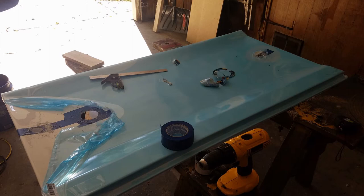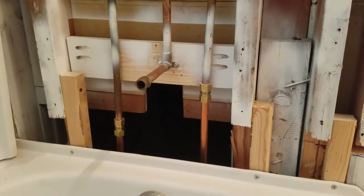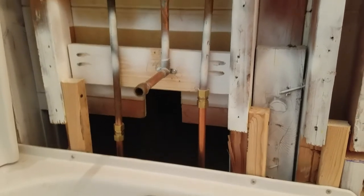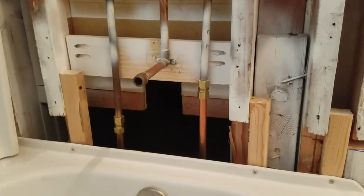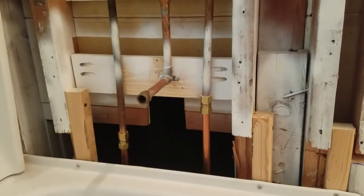So I had to buy another tub surround and re-drill the hole. I had to put the faucet up higher to get away from the curve on the bottom of the tub surround. So that meant that all that work and all that effort putting the valve together was wrong.